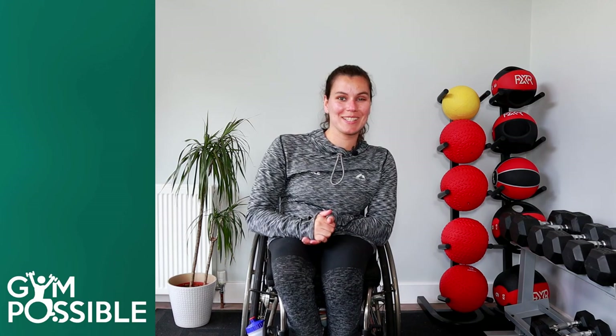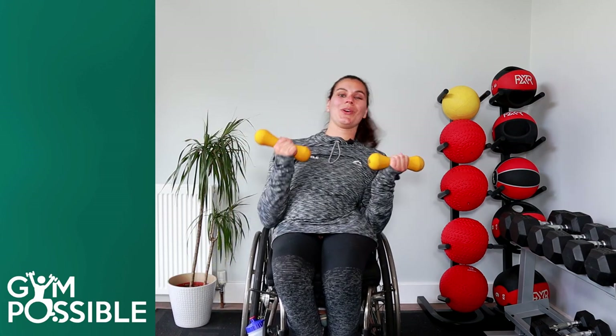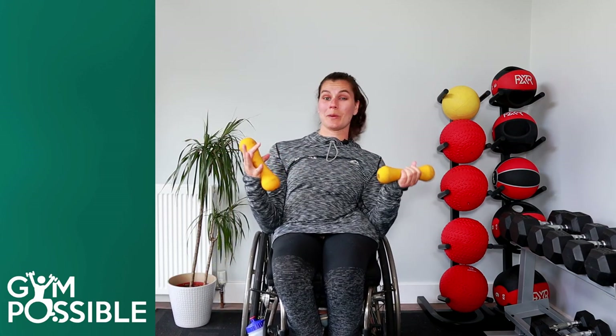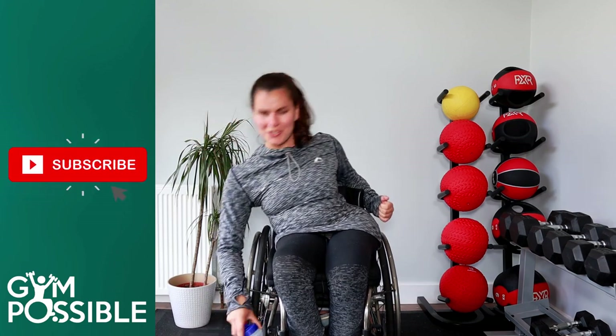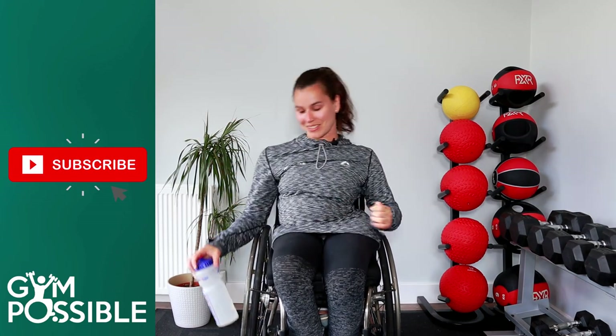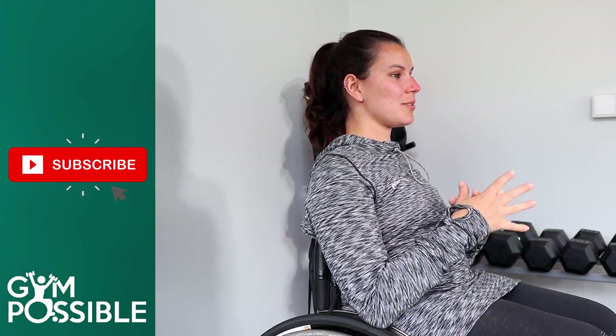Hi guys and welcome back to another Gympossible workout. Today I'm going to be doing a dumbbell workout with you. You need two dumbbells or your equivalent — whether that's tins of beans or two big bottles of water. We've got six exercises today, all different upper body exercises. We'll go through them one at a time doing 10 reps before moving on, with 30 seconds rest between exercises.